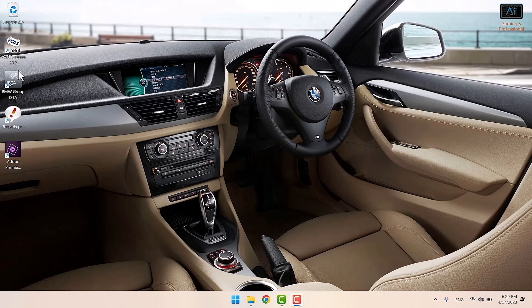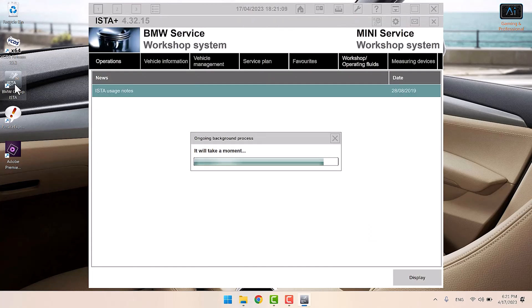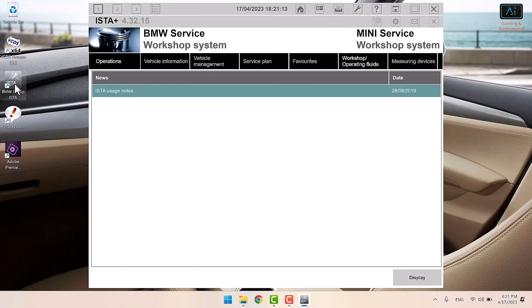Now that we've got the battery installed in the X1, we're going to tell the car it's got a new battery. The reason is that the car charges the battery according to how old it is — the older it is, the more charge it will put into it. So if you put a new battery on, it's going to overcharge it. Everything is stored in the computer and it's important to do this.